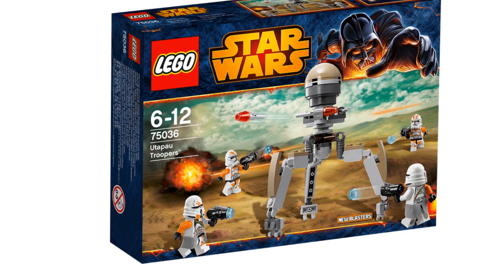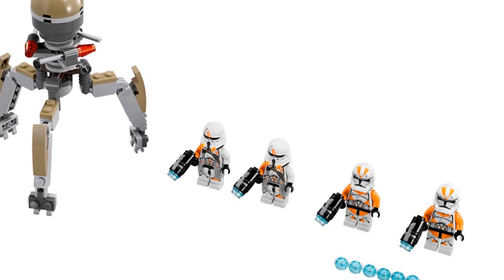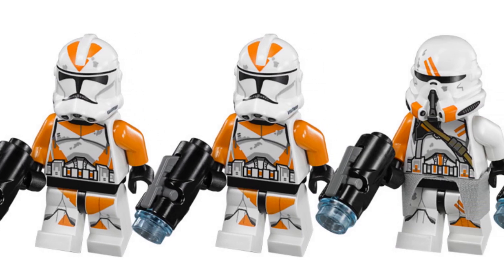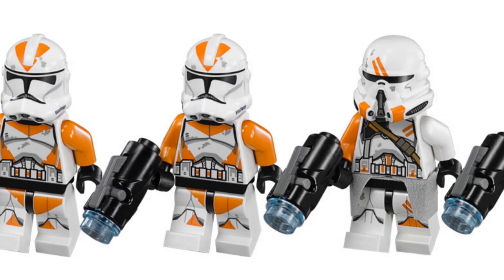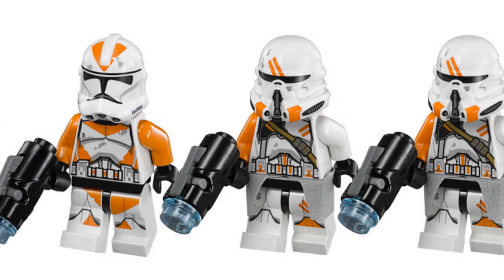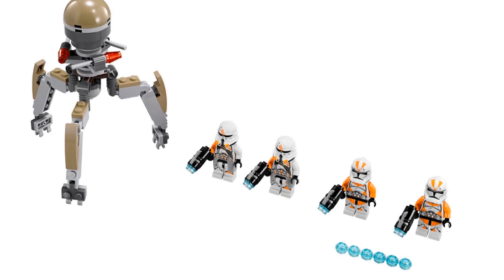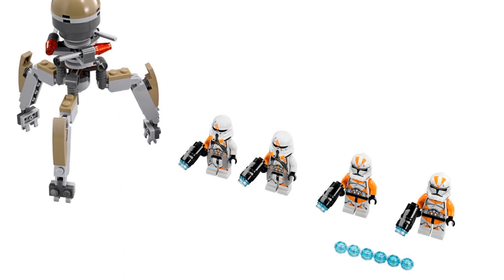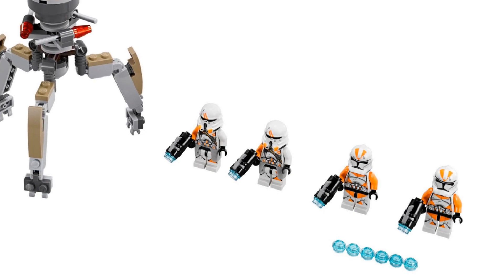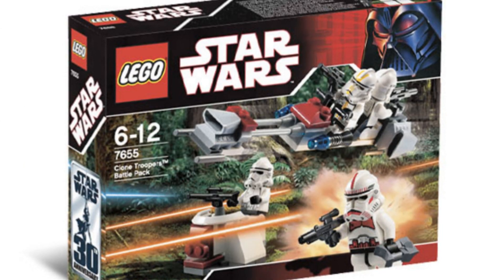Moving on to the fifth spot, we have the Utapau Troopers Battle Pack. I didn't put this higher because it's quite pricey at the moment — around 20 to 30 dollars. However, the minifigures are great: two regular Phase 2 Utapau or 212th Clone Troopers and two Airborne Troopers. I wouldn't say you can do a lot with the included parts, so I'd recommend getting this battle pack solely for the troopers and selling the parts — the dark tan pieces could maybe work as sand, but the rest aren't very useful.